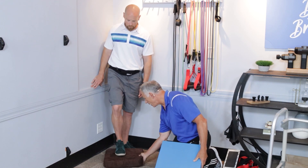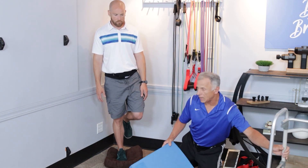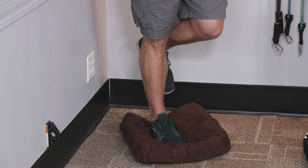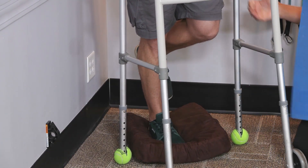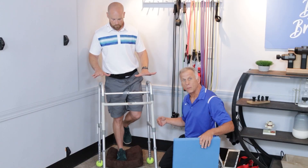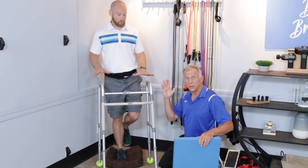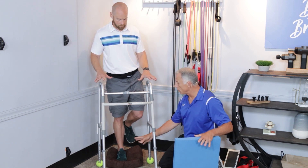Place a cushion under your foot and stand on it. You're going to need a chair in front of you to hold, or a walker, and then simply stand there. The cushion is going to challenge your ankle muscles and your proprioception — that's your balance in your mind, the neurology of it.